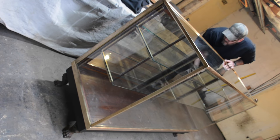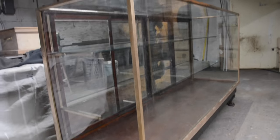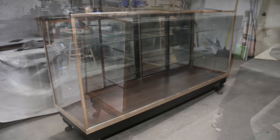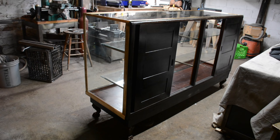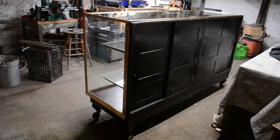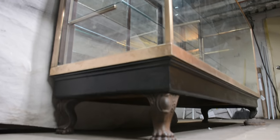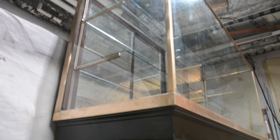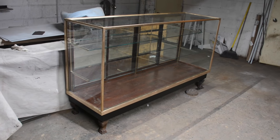Hope you got something out of this. I'm happy that I saved this old relic — it's a really beautiful piece, and it's sad to see someone just discard it. I'm glad that one's done. Thank you for watching; I hope you learned something. Thanks to Brett — he was my helper on this one.